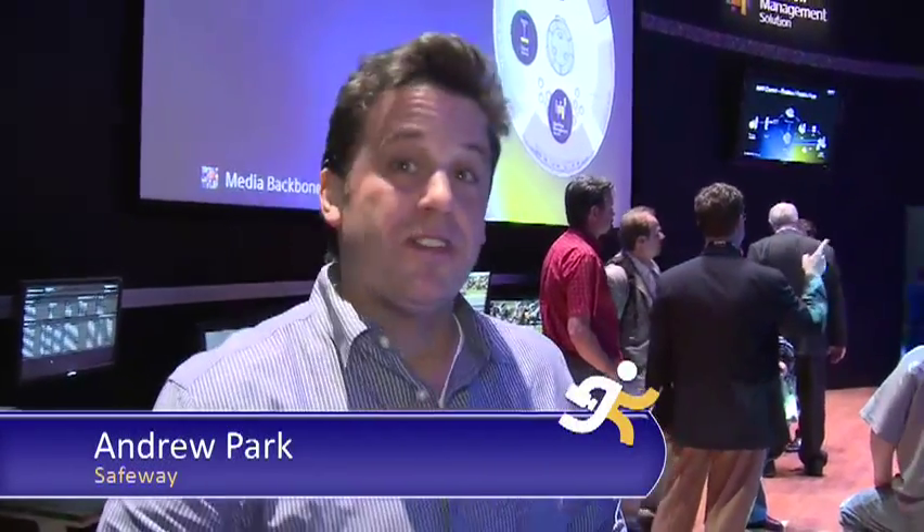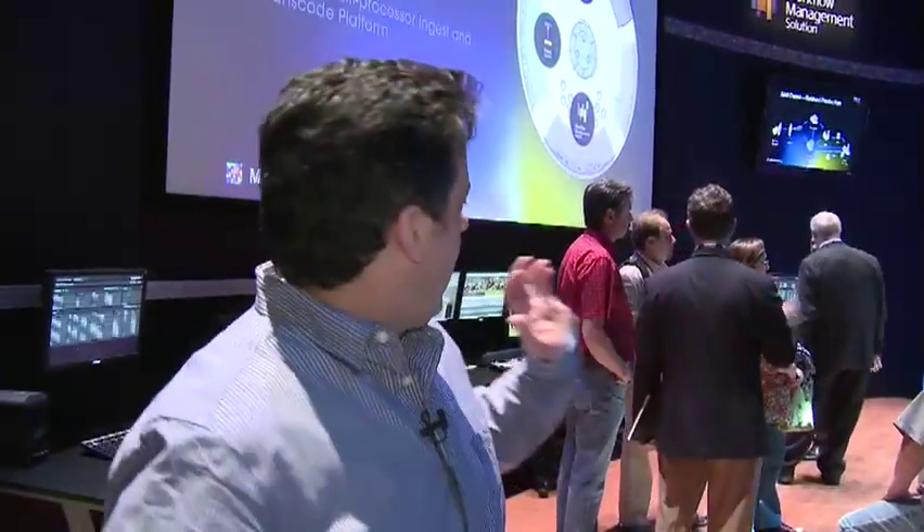The coolest thing is Sony's digital asset management solution — it's a workflow for high def, going all the way from XD cam through ingesting and digital asset management to color correction and editing. That's what we're interested in at Safeway; that's our next step.